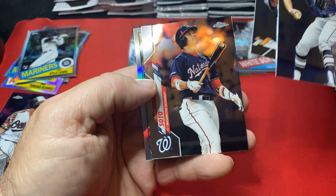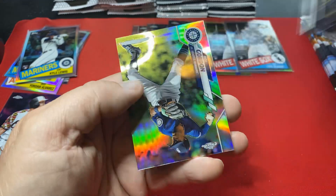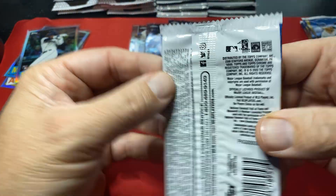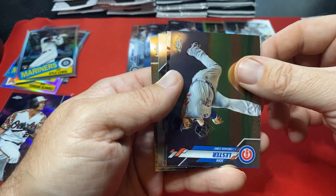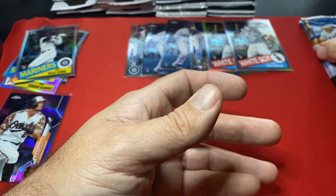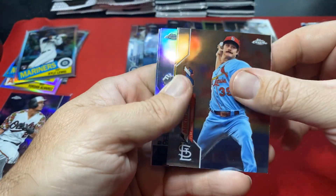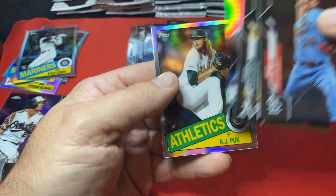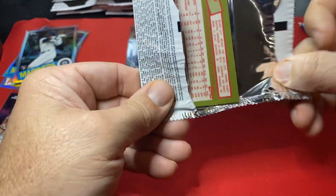How's Rhys Hoskins doing this year? Saw he was hitting for a little while but haven't been keeping up. Might be nice — saw Seattle's colors and got a little excited. Nolo on the back, Johnny Lester, Eloy for the Cubs pile. Going through a cold streak of no rookies in these packs. There's a Lux.